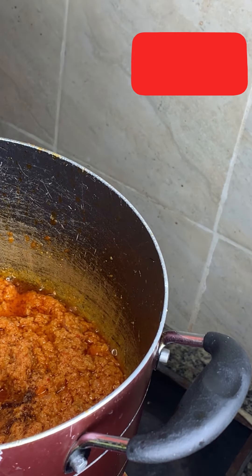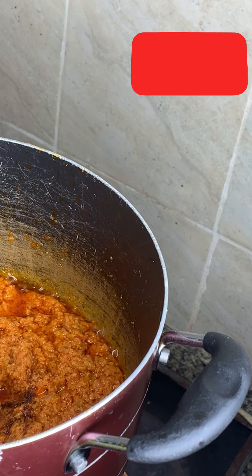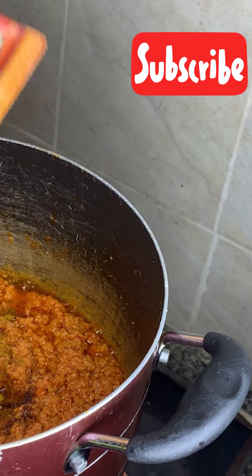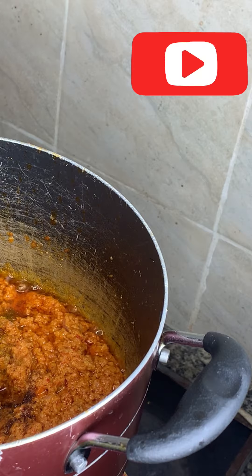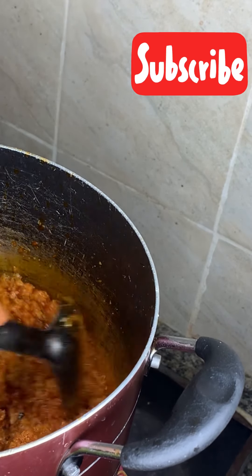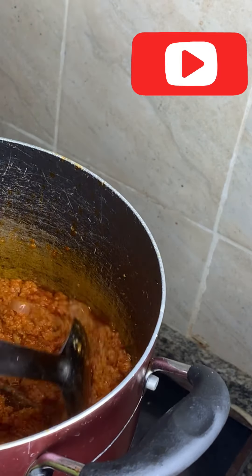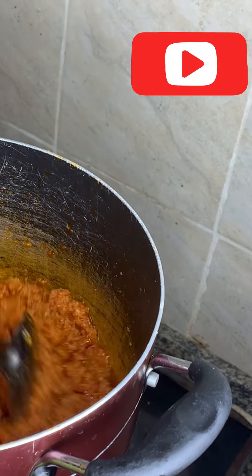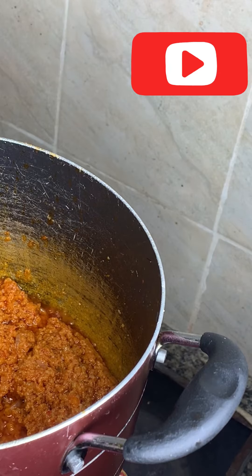Add some salt, some curry powder — not that much, so the taste of the granules is still there. I can perceive that sweet granules aroma. It has fried enough.